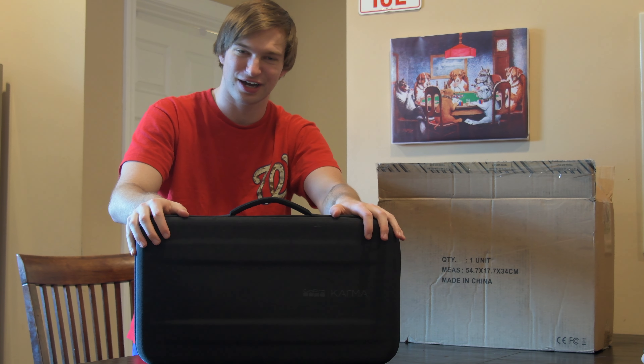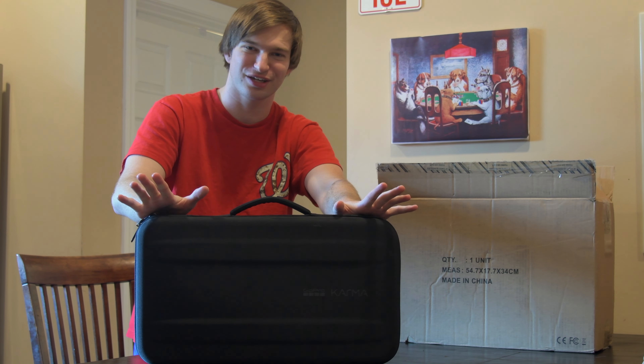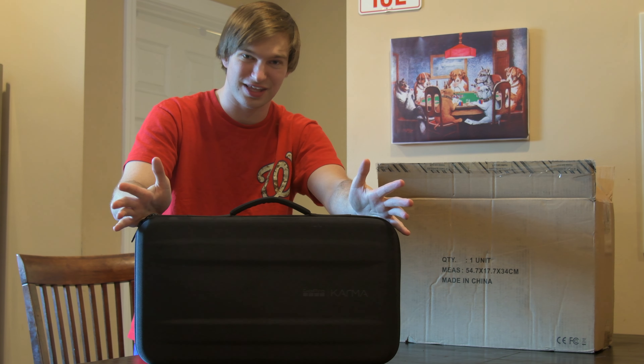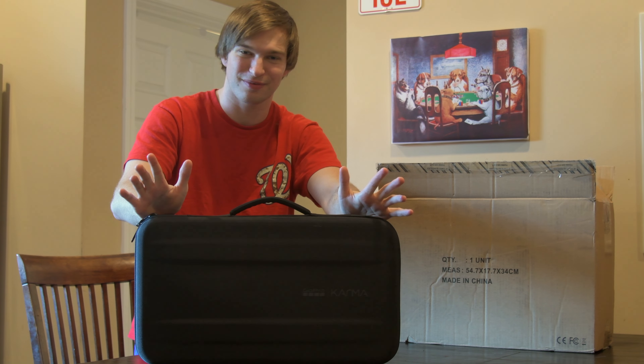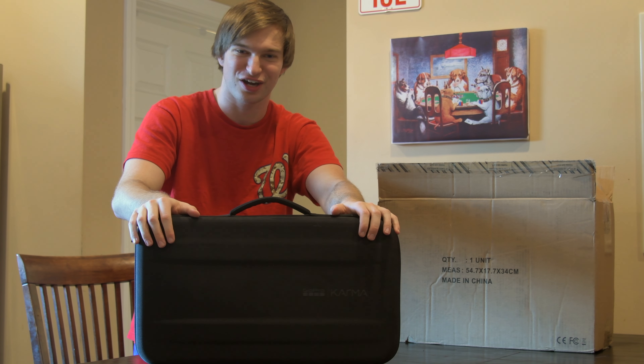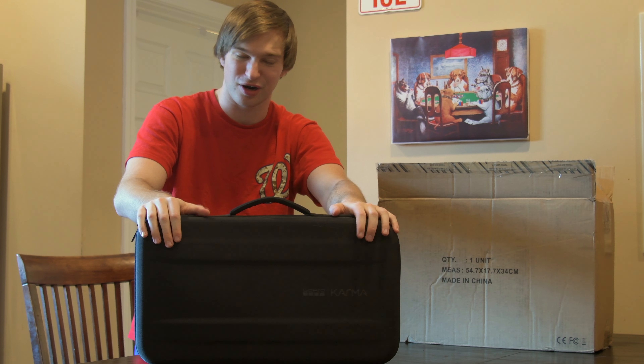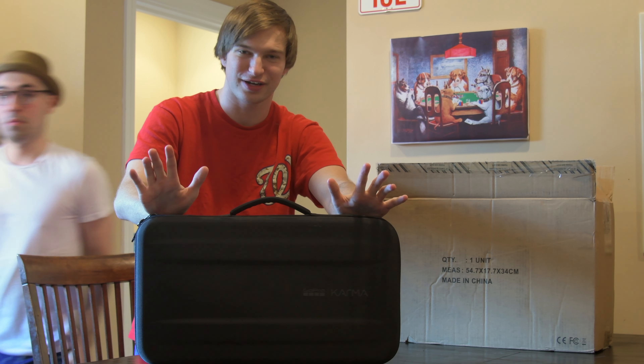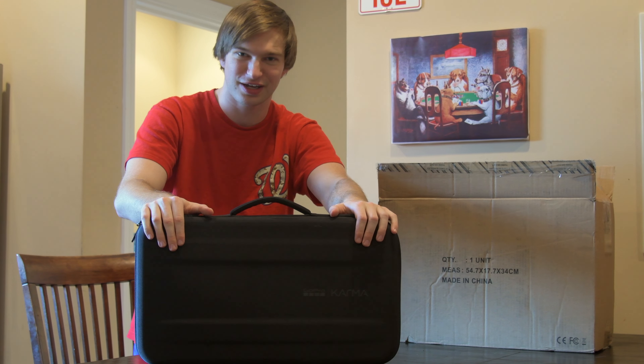I'm still going to tell you the good and bad. I'm still going to tell you who this thing is for. Still going to keep it honest, trust me. Even the upcoming videos you're going to see some of the good and the bad of the Karma. But overall I think this is a great drone for GoProers. I'm going to get into that a lot more in my other videos.